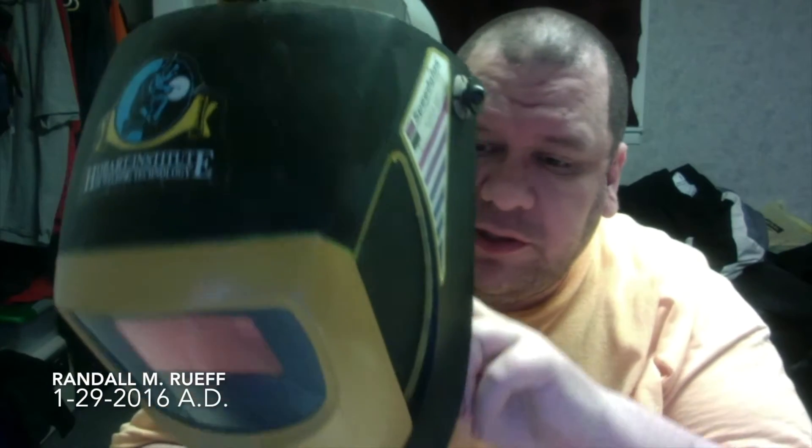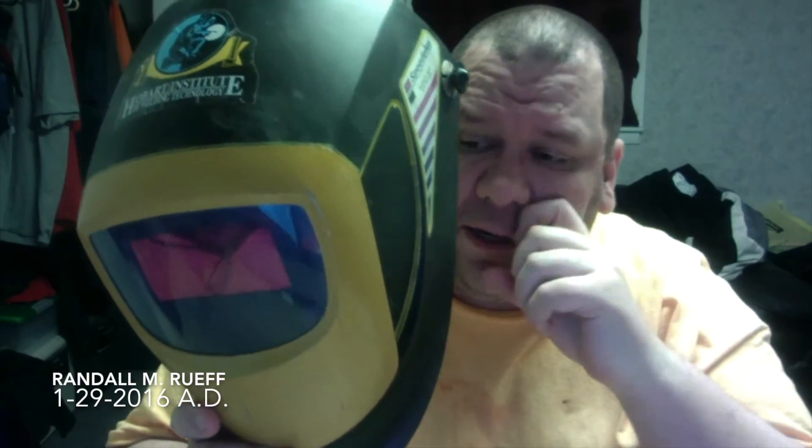It's adjustable so you can turn it darker or lighter. It also protects the welder's head from sparks, and if you're grinding - majority of the time grinding toward the ground, which you should be - it should be more than adequate protection for your head and neck. This cost about $200 when it was brand new.